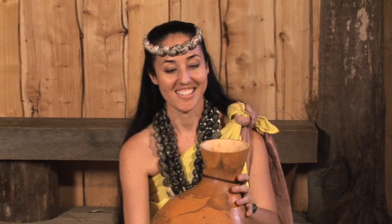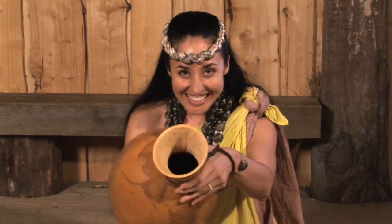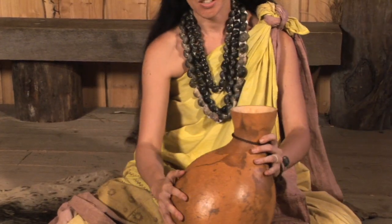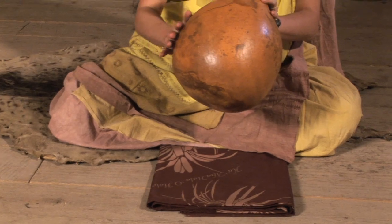This is an ipu. This is a gourd drum from the islands of Hawaii, and it's very simply made. You hollow out the inside after cutting off the top so all of the seeds and all of that pulpy stuff comes out and leave a nice clean inside here. The ipu has a wonderful loud voice. It's used not only by the dancer but by chanters and accompanists as well. So if you can imagine a hula performance, you might see chanters playing this drum on the side, sitting the way I am, playing it on the ground using this hard surface to get a nice loud sound, but also using their hands to get a sound.